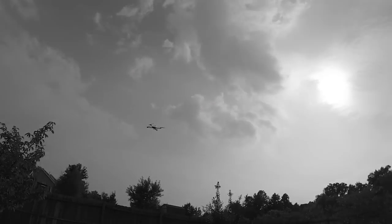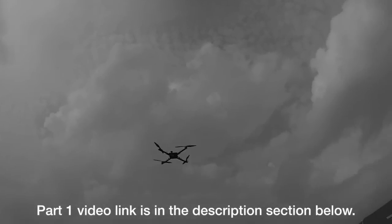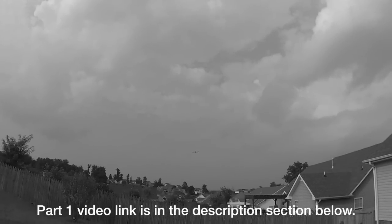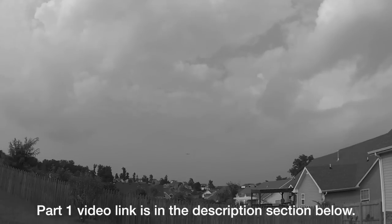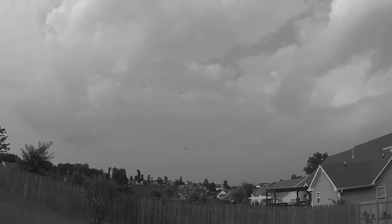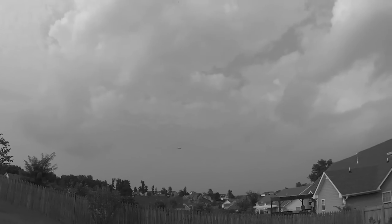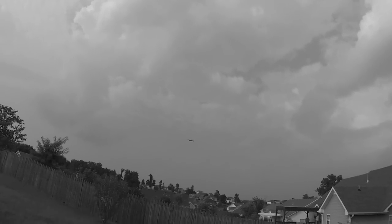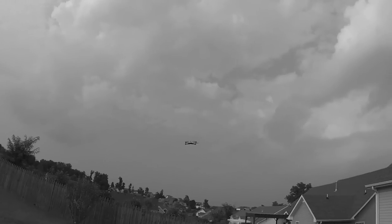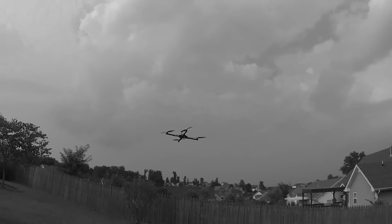If you haven't watched the first video, Part 1, about this quadcopter, please go back and watch that video before continuing. I explain everything about this quadcopter — what it's supposed to do, what I want it to do, all the components used in it. Basically everything you want to know is explained in Part 1, so please go watch Part 1 if you haven't done that yet.